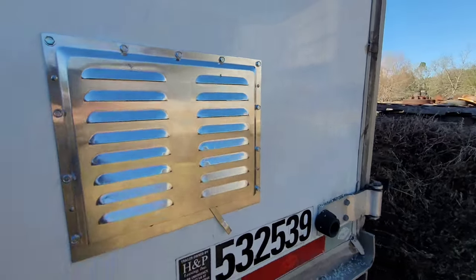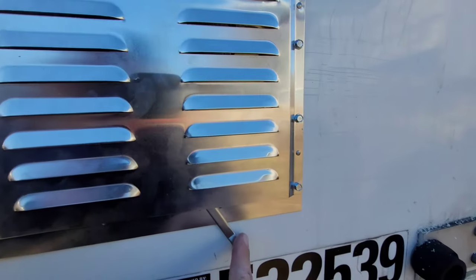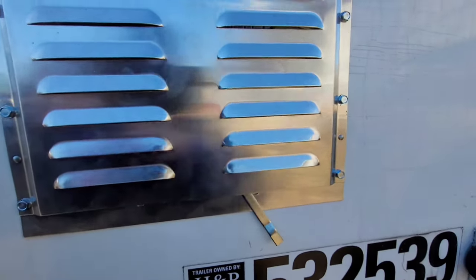The last thing to do is just screw it in the spot. There it is — that is all the way open. Pull it over here and it goes all the way closed.